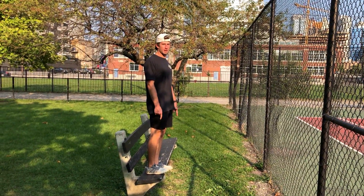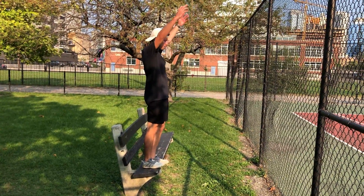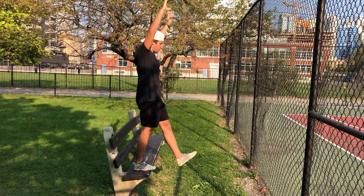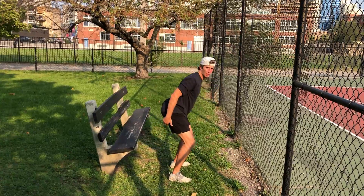If altitude drops, you're going to stand on a bench with your feet together. You're going to lead with one leg. Arms are coming overhead. As we land, we want our arms coming down and back. We want to stick our landing in our nice athletic position.